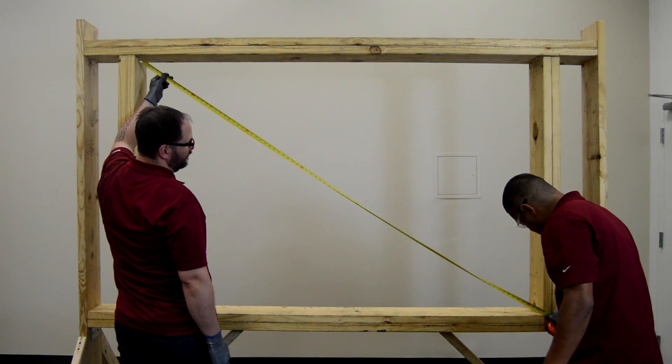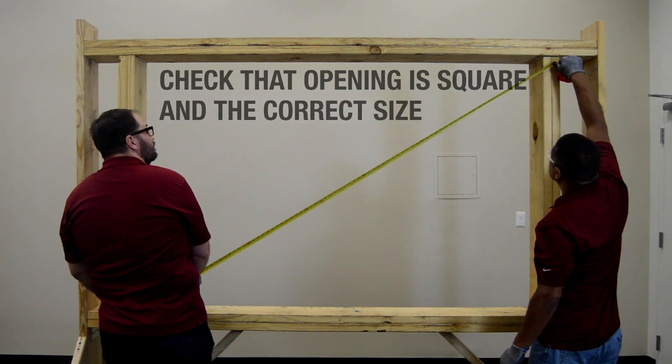Next, measure the opening and verify it is the correct size and that it is square and plumb.